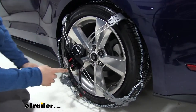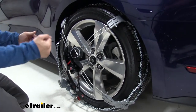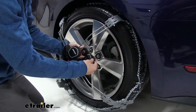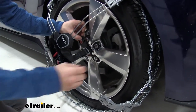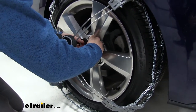Once you drive forward a bit with the chains completely installed, they'll suck themselves under the tire and sink down to make it snug. Now we're going to take hold of the lug nut piece and put that on. We want to make sure that the arrow is facing the center of the wheel, right there. Then we're just going to hand tighten this bolt.